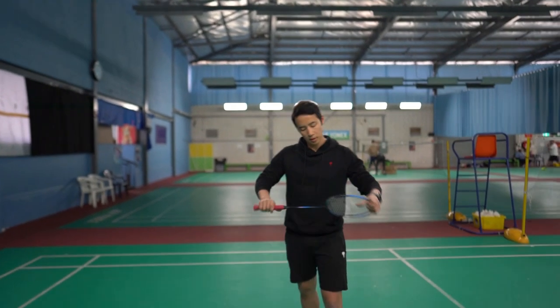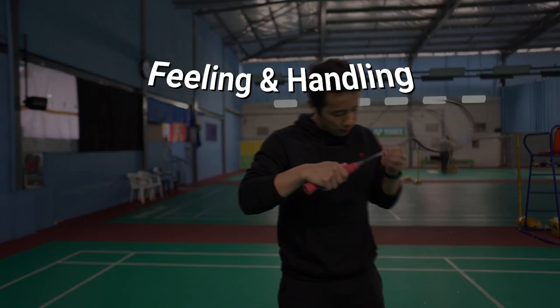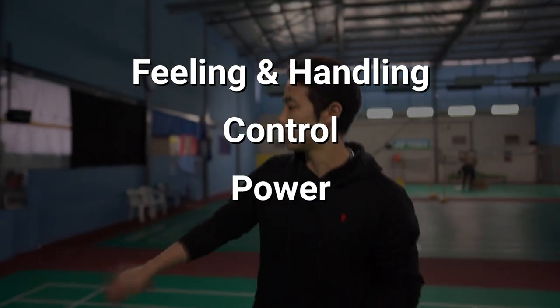We assess rackets on four main metrics with a score out of 10 for each. They are feeling and handling, control, power and speed.